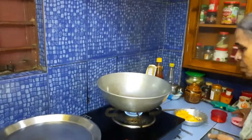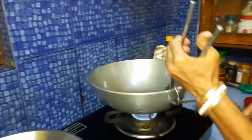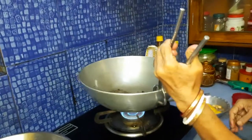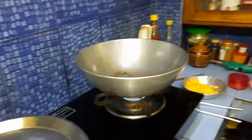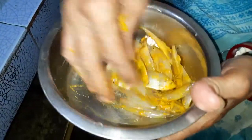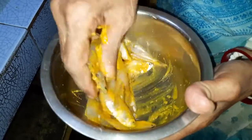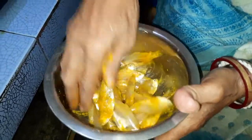Hello friends, welcome to my channel Versatile Love. Today I am here to show you morola fish tatok or ombol. For this recipe we have taken morola fish, and within it we have given some turmeric powder and some salt, and after mixing we have fried it off.